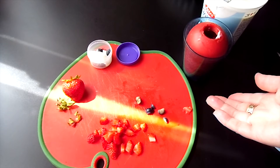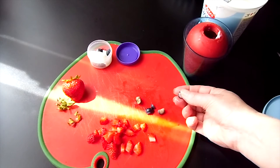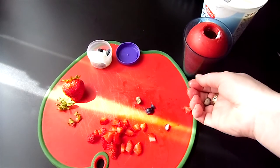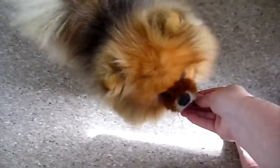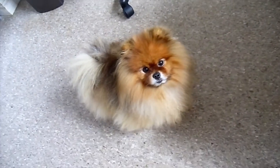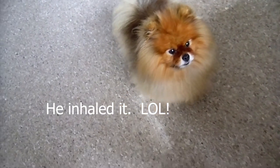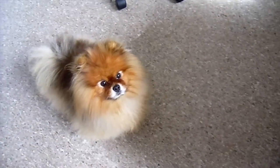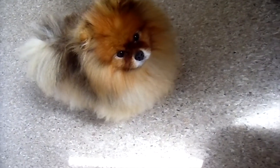I forgot to ask Hudson if he wants strawberry and blueberry. Let's try blueberry — oh, that was really, really fast! Okay, how about strawberry? I've got a strawberry. How about a big piece of strawberry for you? Whoa, that was fast. You like strawberry too? All right!